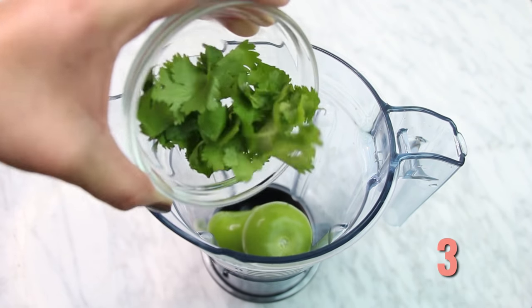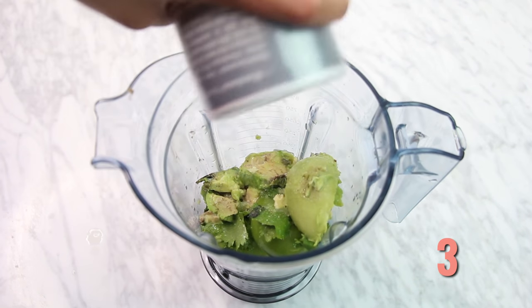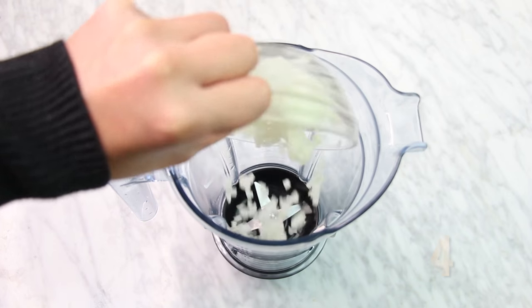The third sauce is tomatillo, cilantro, serrano pepper, avocado, lime juice, and salt. Blend it all really well, and this tomatillo salsa is amazing.